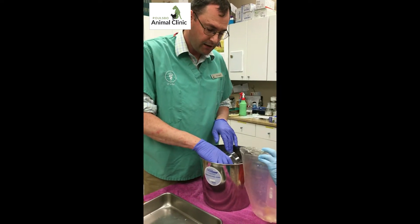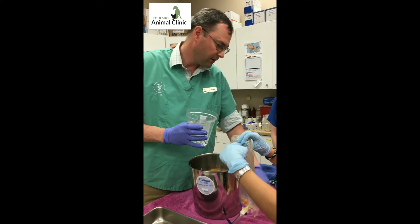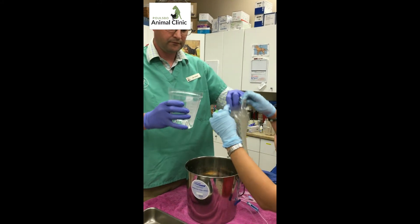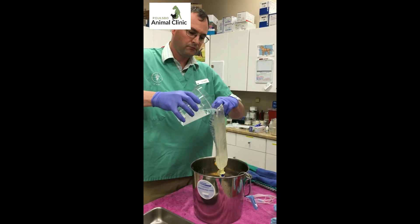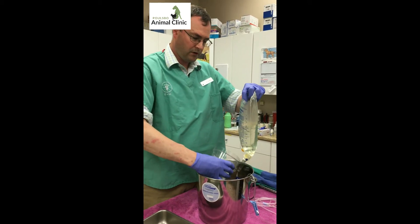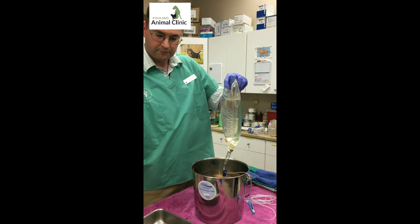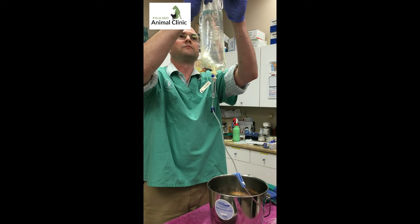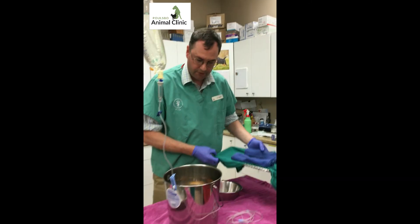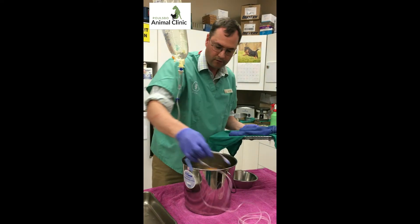We're going to take some of the water that has anesthetic in it and add it to this old IV bag — we've got the hole cut in the top and it's clamped off so the water doesn't flow all the way through. We'll add just a little bit more. This is the water that we will be flushing over the gills during the actual surgery. Next we're going to prep her for surgery. She's going to go on this surface, which has been pre-moistened with tank water, and then we'll direct the flow of water directly over her gills.